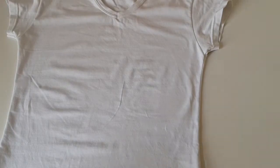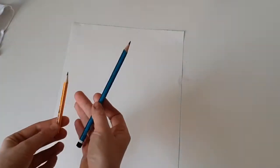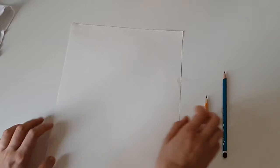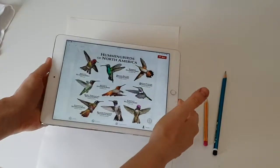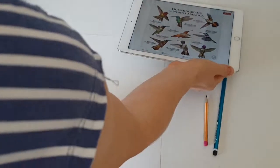So how do you transfer the image to the t-shirt? First, you should paint your design on paper. If you don't trust your artistic skills, you can use a ready-made print. I want to create a colorful hummingbirds t-shirt, so first I will paint a hummingbird on paper.